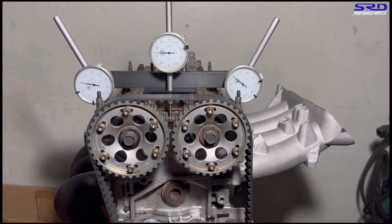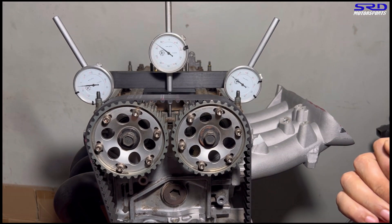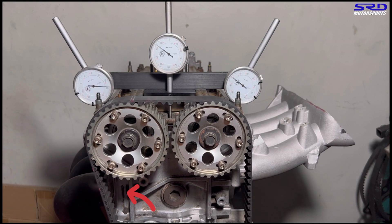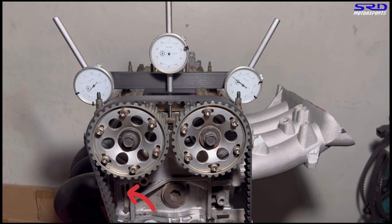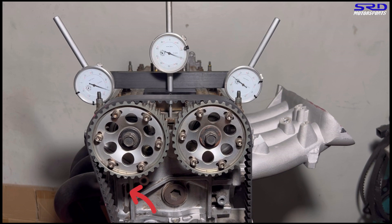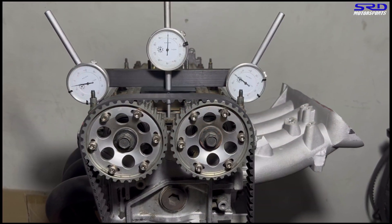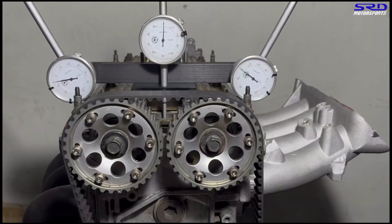Now it's combustion and soon it's going to be the exhaust stroke. The exhaust is opening now, so now it's the exhaust stroke. As it opens, exhaust fumes and spent gases come out — gets pulled out if it's scavenging really well. We got to the max exhaust lift, and now it's closing. The better exhaust scavenging you do, the greater vacuum you'll have on the chamber before the intake opens.